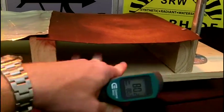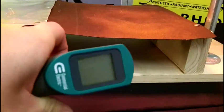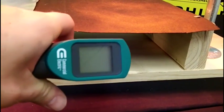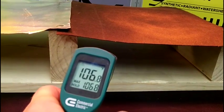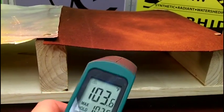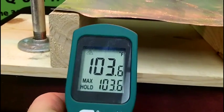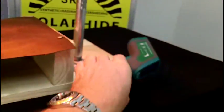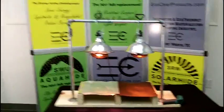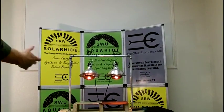Now we have a simulated attic space here underneath both of these test pieces. If we shoot inside here on the 30-pound felt, we'll get a reading of — 106, 103. So 103 to 106. Shoot inside the Solar Hide attic space here: 77 and 77.9. So again, you can see a very significant difference in the amount of heat transfer with Solar Hide versus a 30-pound felt.